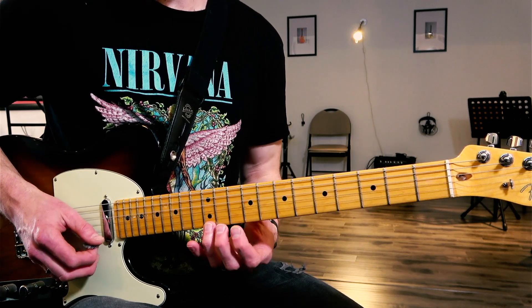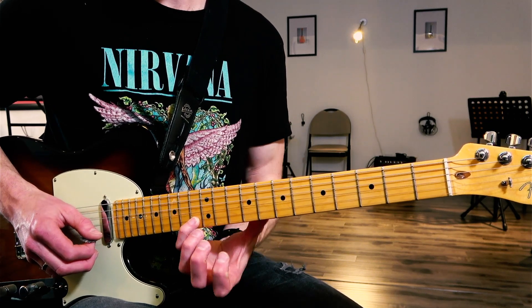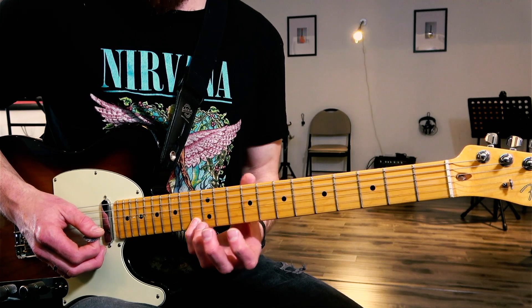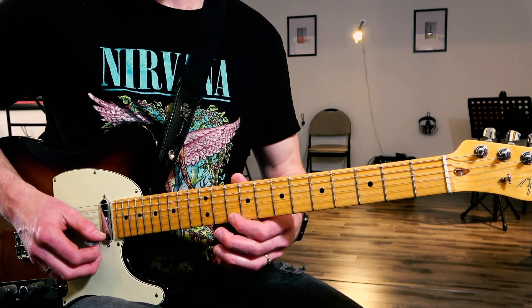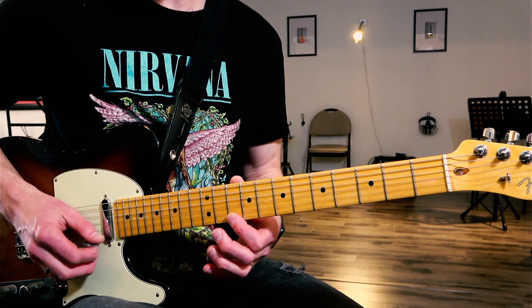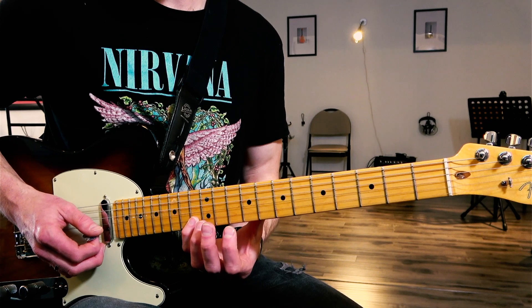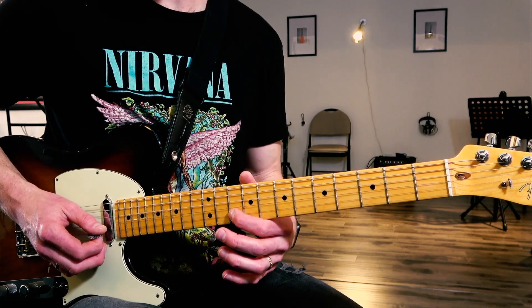We're going to play twelve, eleven, ten — this is E, E flat, D — to a C note, which is the thirteenth fret, string number two. Then we're going to do a hammer-on pull-off: ten, eleven, ten on the first string, to thirteen on string number two, to ten on string number two as well, which is the A note.